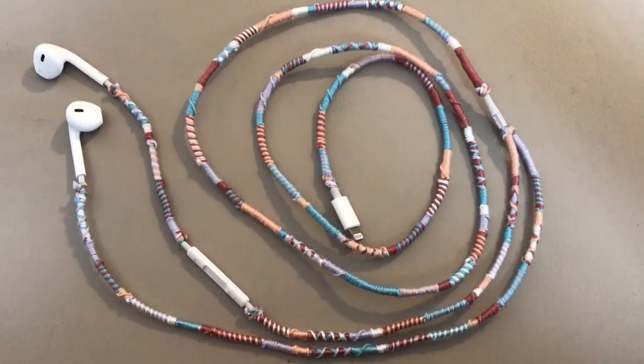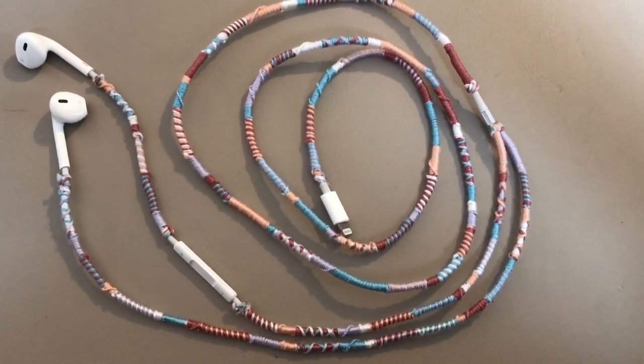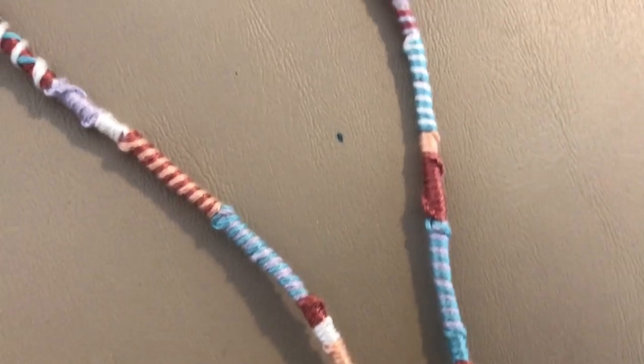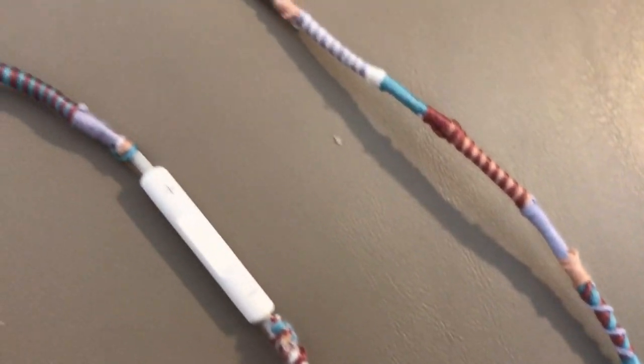Hey everyone, today I'm going to be showing you how I made these really pretty embroidered earbuds. This project is a little bit tricky when you first get started, but once you figure out how to do it and get going, they're actually not that hard to make, and you end up with these really pretty decorated earbuds.